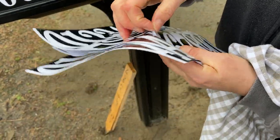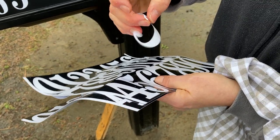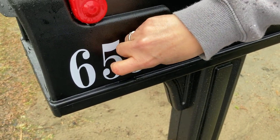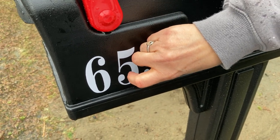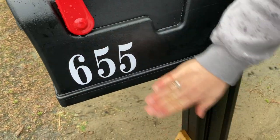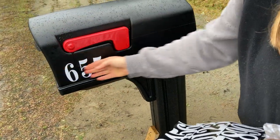If you have a friend you can even buy these together if they have different numbers on their mailbox. Or if you ever move and you need some different numbers, just keep them around. I feel like I move around a lot — it's kind of a hassle sometimes. 655. Look at that, stuck on all nice. Looks great.